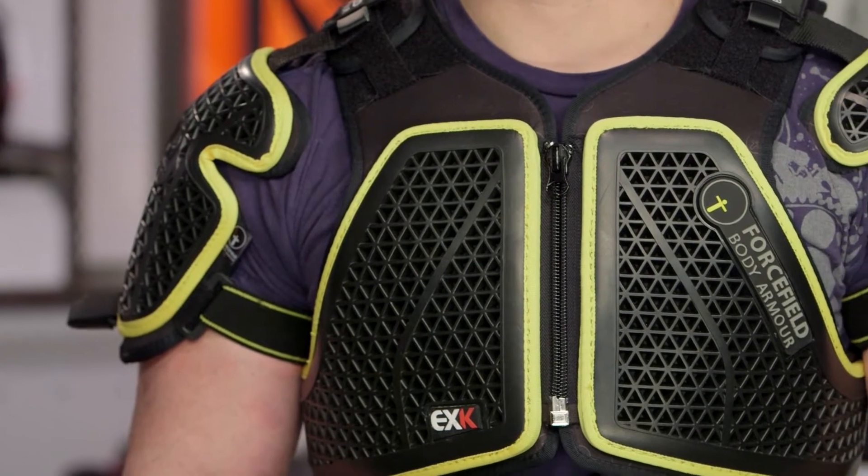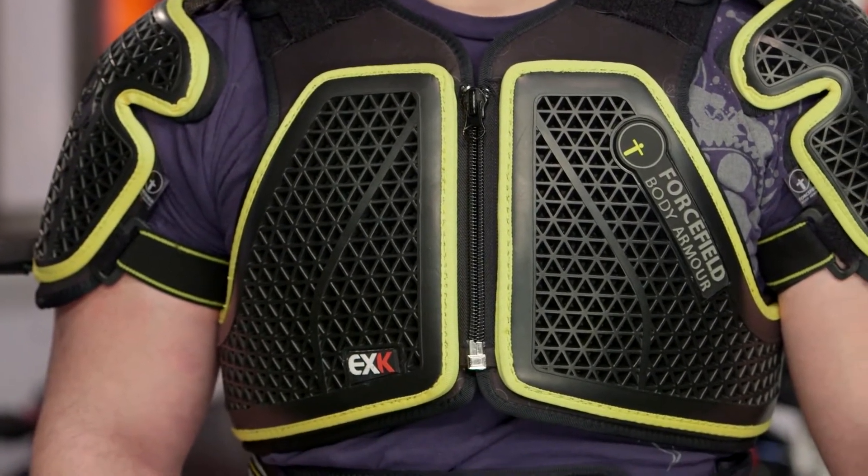As far as colors are concerned, you've got the black and yellow which is what Force Field is known for. Since this is going to be worn underneath existing gear, colors aren't going to be that important for you.